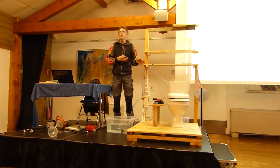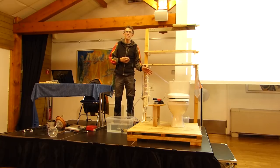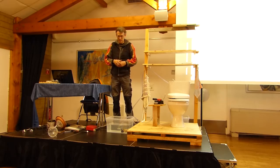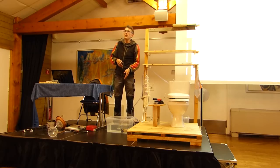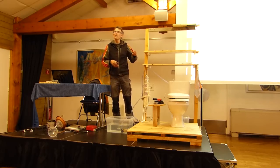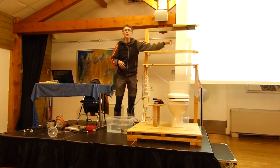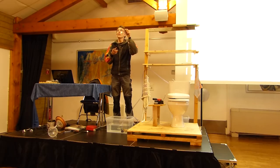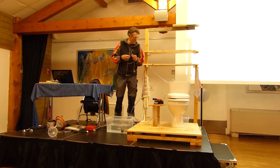We'll have another problem: the same way it needs to stop when it's full, what happens when it's empty? Voilà — we need the same thing for the bottom: another float switch. Celui-là, je l'ai payé 1€ sur Internet. Pour 1€, j'en ai pris 2, et j'ai bien fait parce que du coup je vais en servir de 2.